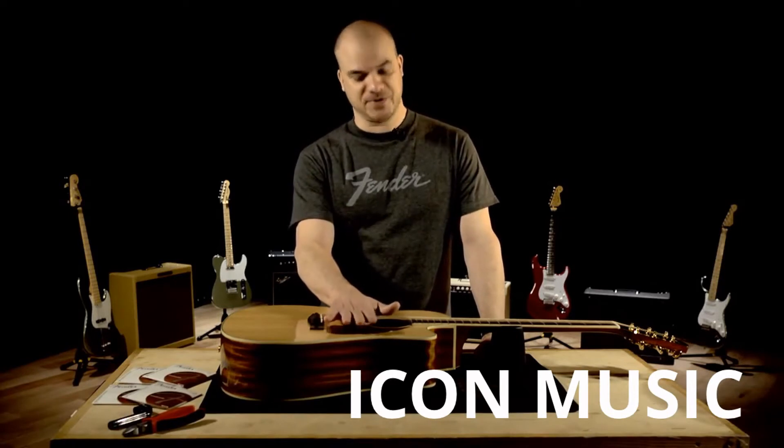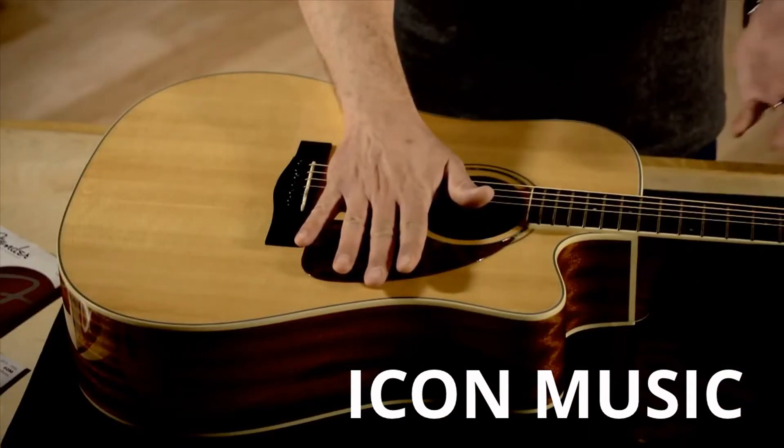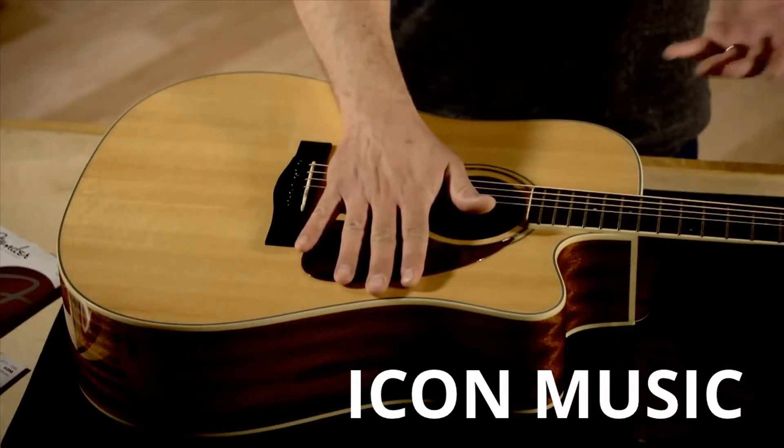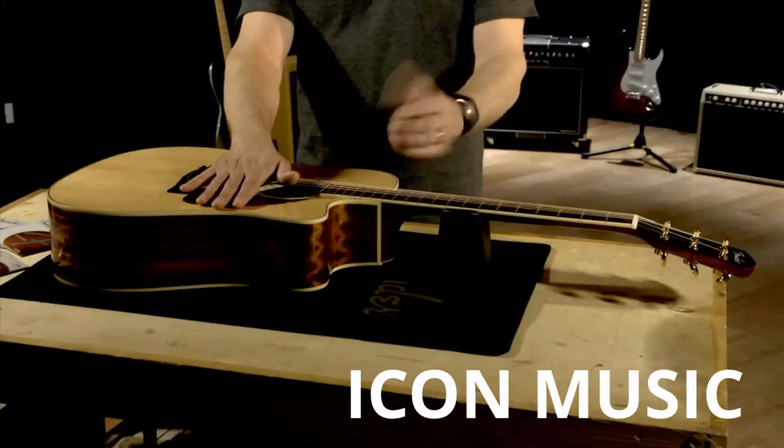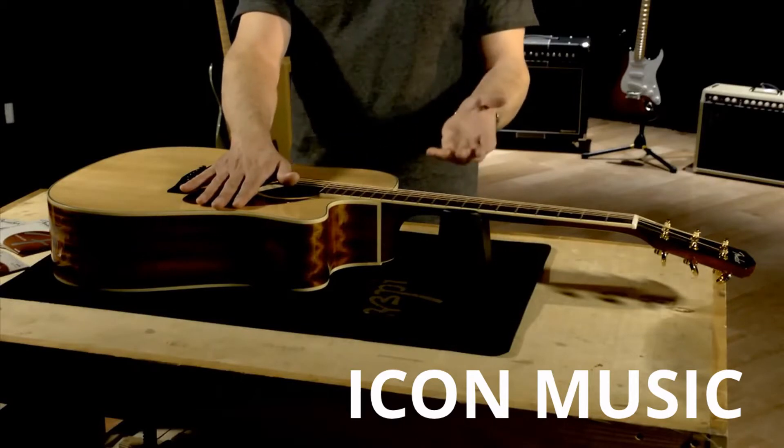There are a couple of different reasons why you would want to change your strings. One, the obvious reason, is that they just look dirty, maybe they sound dull, or maybe you just broke a string. You can change that broken string, or if you choose to, you can change the whole set at one time.